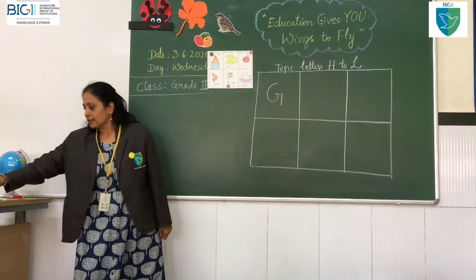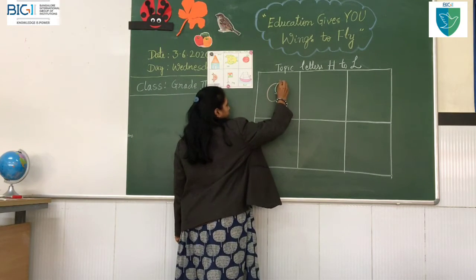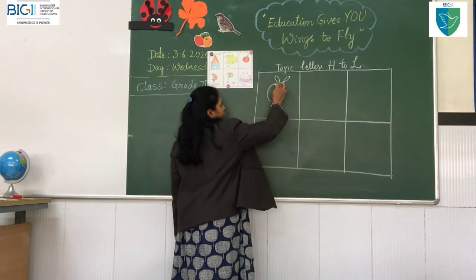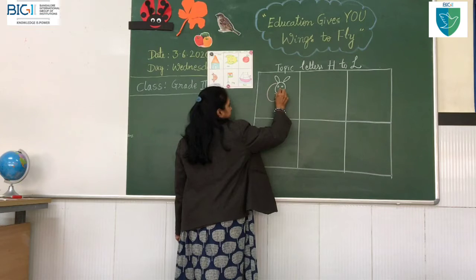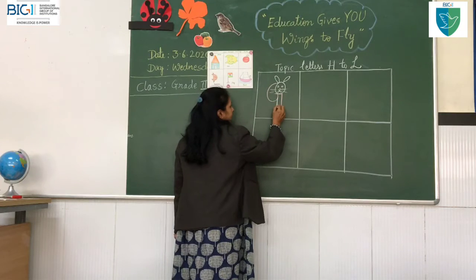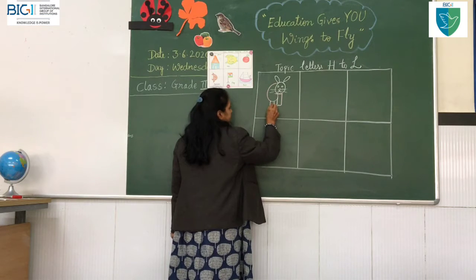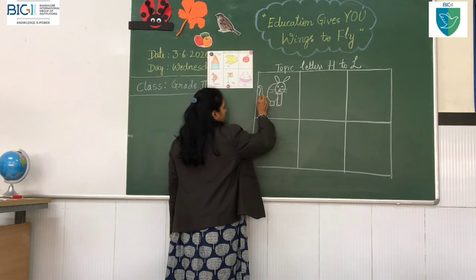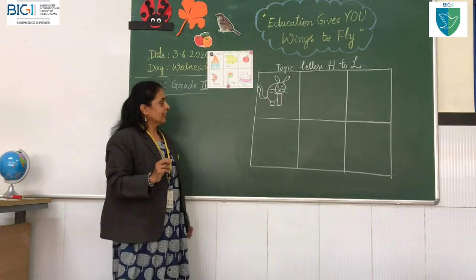Now I will write a circle here. Observe, children, where I am writing and how I am writing. Here is a semi-circle, mobile shapes, inside circles, a triangle, curves, a moustache, a standing line, more curves, and one more standing line — two standing lines for the legs. I will draw a curve and one more curve for the tail.